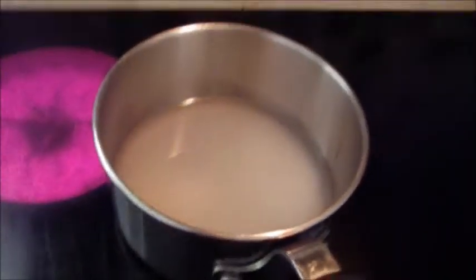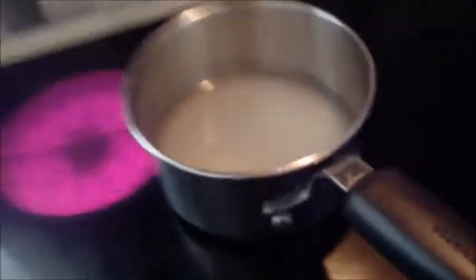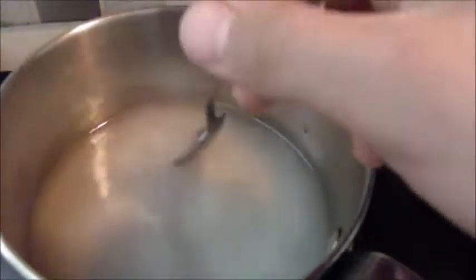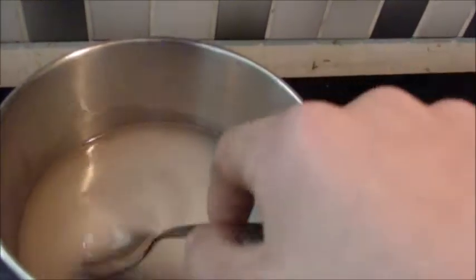Hey YouTube, I'm back in my kitchen. I am going to be heating the mixture, but you cannot let it boil. I put it on medium, then I'll be turning it to low, and you just have to keep on stirring it, just to get the potassium chloride to dissolve in the ammonium nitrate solution.